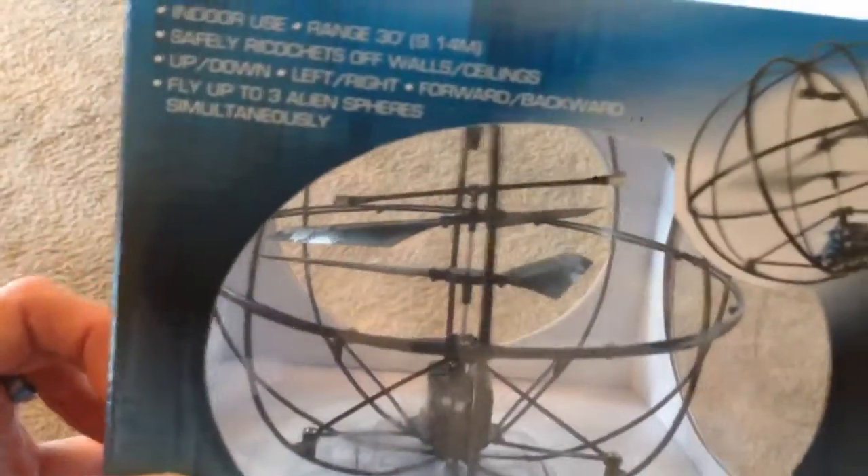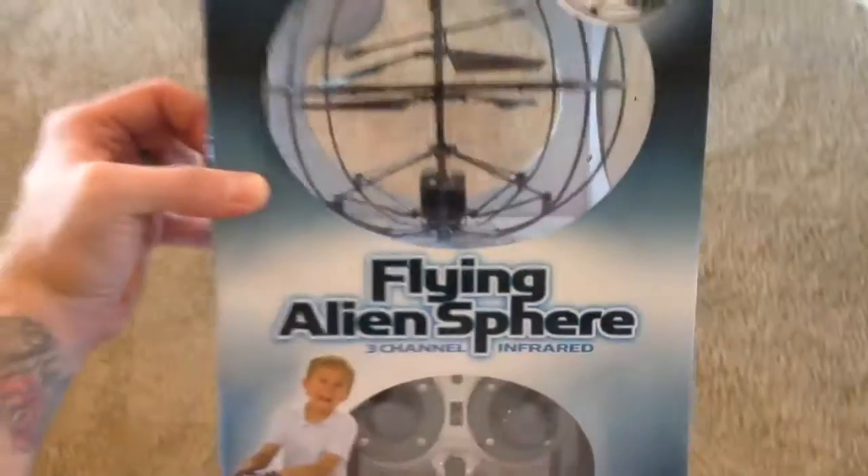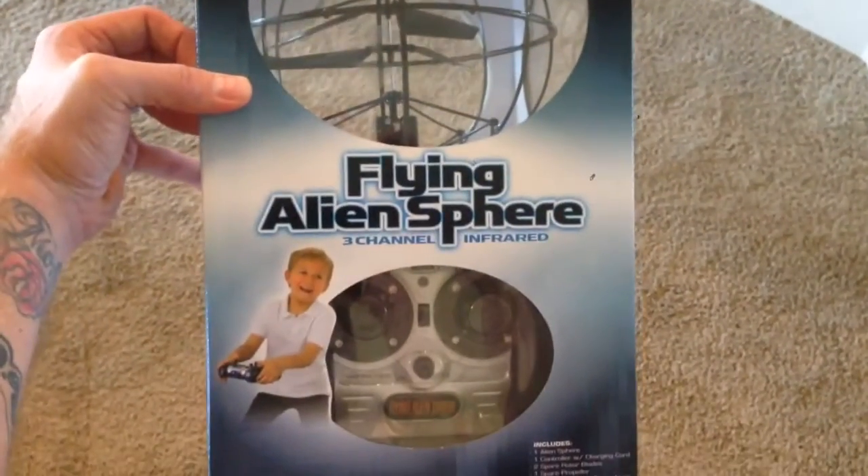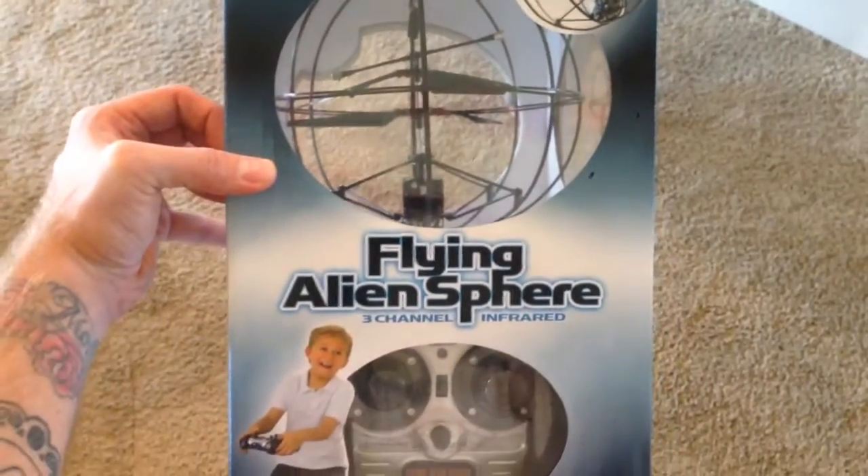That's cool. It's kind of like a cushioned little sphere, so if it runs into walls and stuff it won't hurt anything. And it looks like the propellers are protected too. So super cool flying alien sphere, remote controlled UFO — pretty sweet.